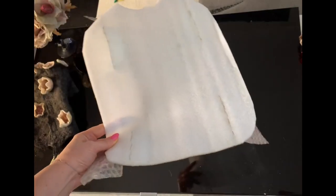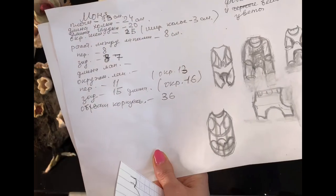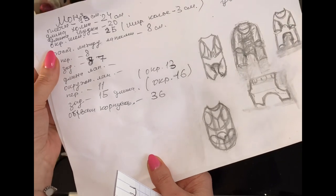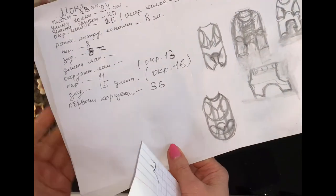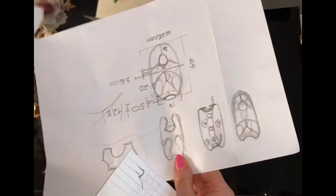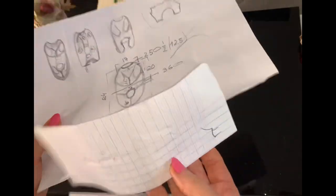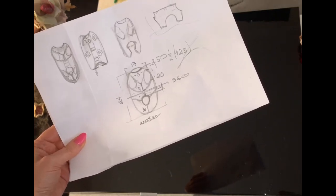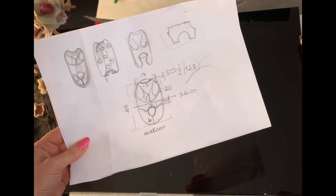Починати треба із зняття мірок. Для цього нам треба виміряти довжину спинки від шиї до хвостика, довжину животика, обхват шиї, обхват корпусу, відстань між лапками по ширині і по довжині. А ще нам знадобляться виміри окружності лапок, щоб наша тваринка рухалася вільно — штанинки повинні бути широченькі, для того щоб лапки вільно згиналися у суставах. Здійснивши такі нехитрі виміри, ми переходимо до створення ескізу.